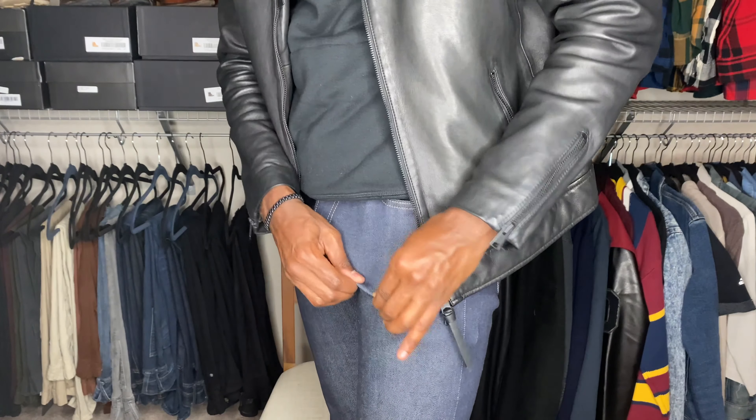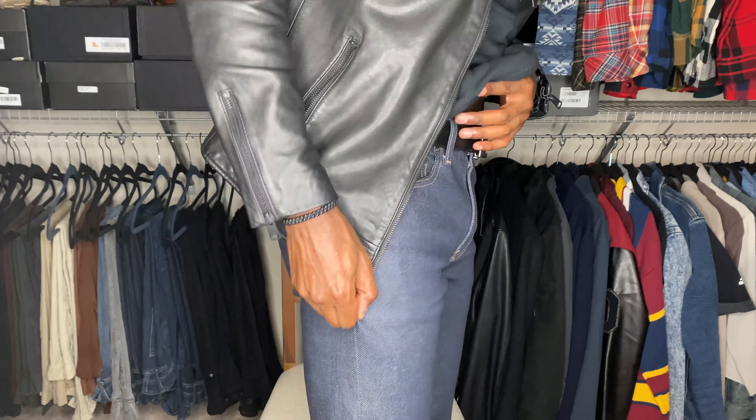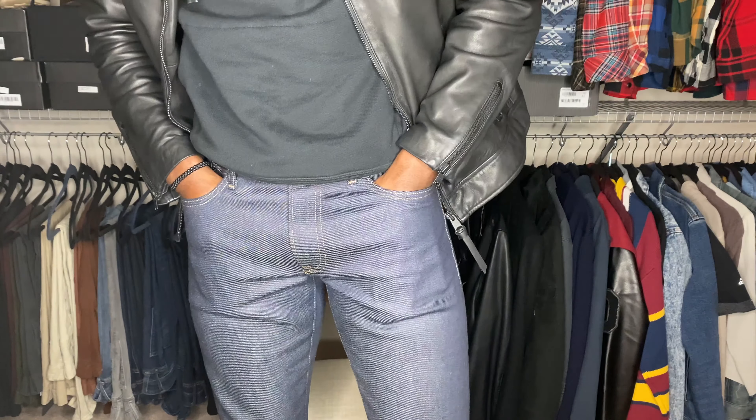Wear your correct waist size. For the length, unless you're purposely buying cropped jeans, they should stop at a certain point on your shoes or boots — I'll show you that in a moment. I like my jeans to fit a little more fitted, not tight but fitted, meaning I can still grab them around the thigh area and I have room to move freely. I like to wear mine a little more fitted because of my physique — I'm slim but I do have a little muscle, so I like to accentuate those areas.